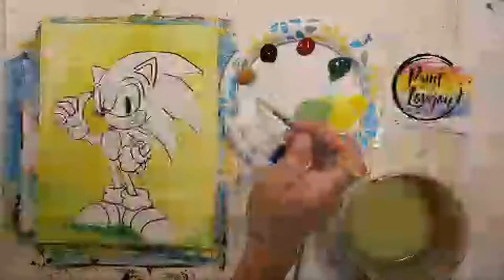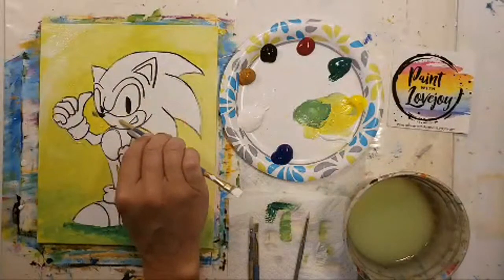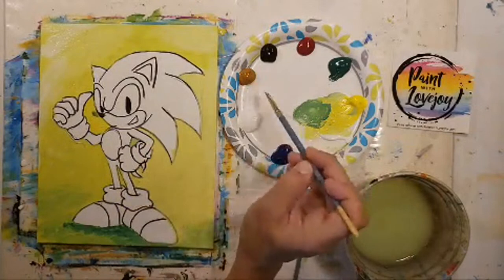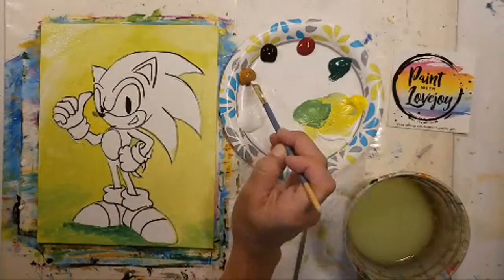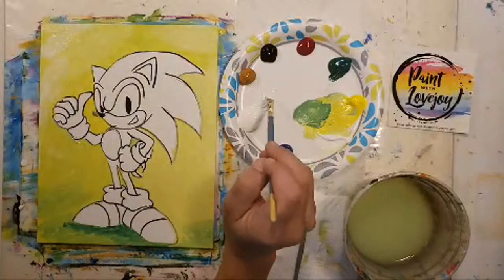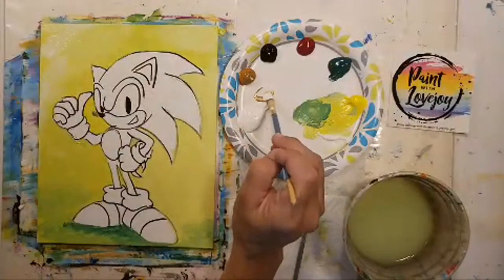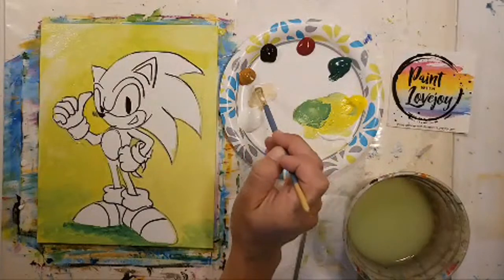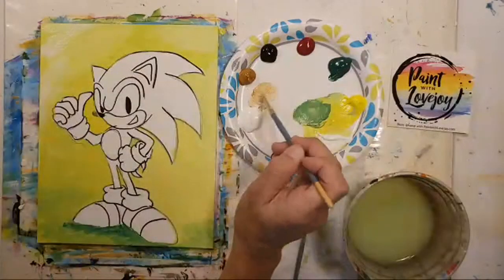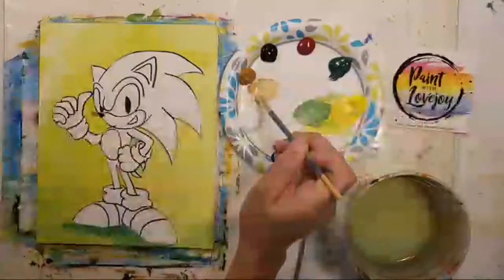We're going to start with light raw sienna — Sonic has kind of a creamy mouth, inside the ears, a little belly, and his arms. So we'll start with white and add a touch of raw sienna. If you do not have raw sienna, you could add a touch of red — it'll be a little more pink where this will be more beige. I encourage everybody to utilize what you have at home; don't feel like you have to go out and buy brand new supplies. Even if you have colored pencils, markers, or crayons you can follow along using different mediums.